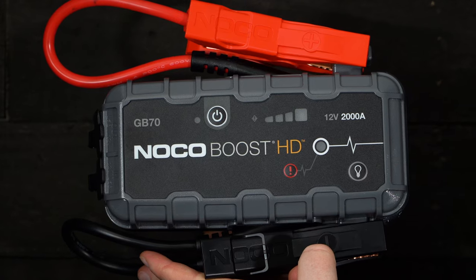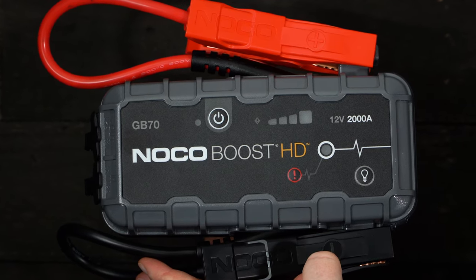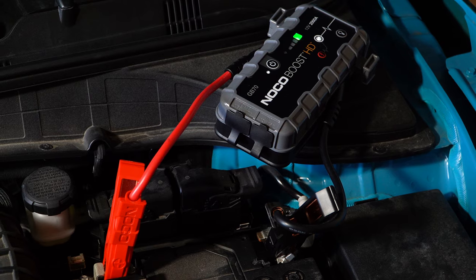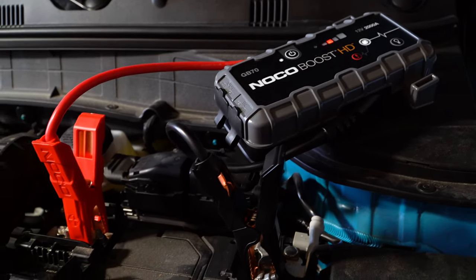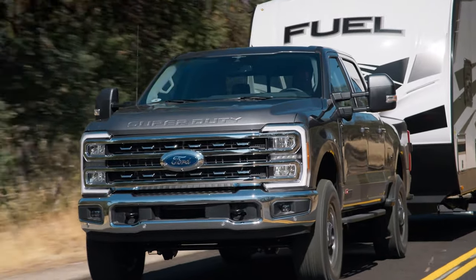As a more muscular unit in NOCO's product line, the GB70 will handle gasoline engines up to 8 liters in displacement and diesel powertrains up to 6 liters, including late-model HD trucks from the big three.